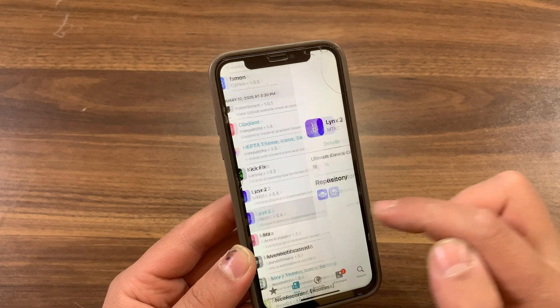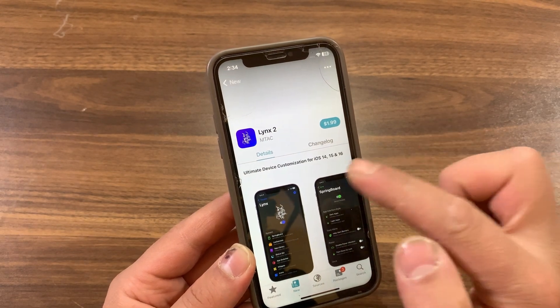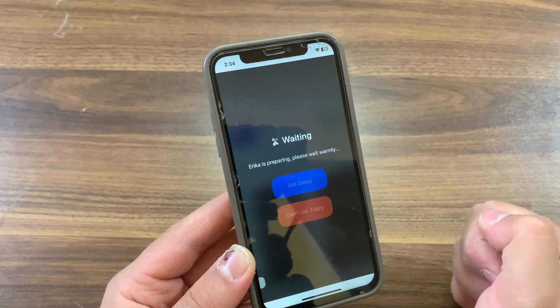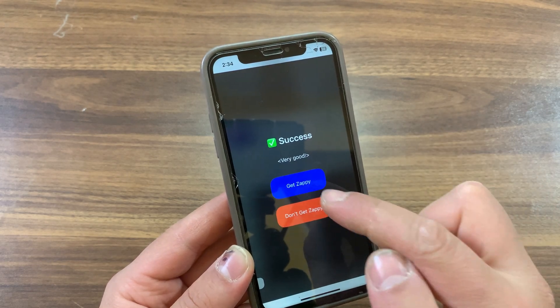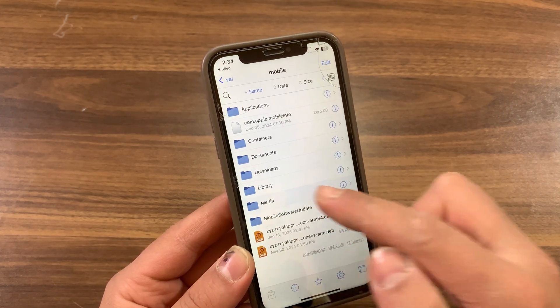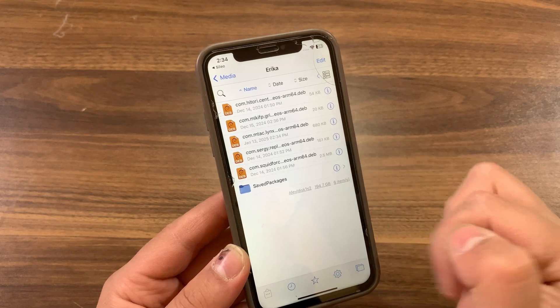I will download the Links tweak as a .deb file. To download it, just press on its icon, then hit Download and wait a few seconds. The tweak has been downloaded as a .deb file. Hit Gizappi to find the tweak in Files, or simply go to the Media folder, then go to the Erica folder and you should find the downloaded tweaks there.